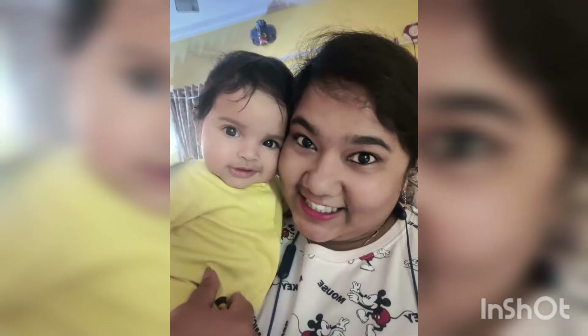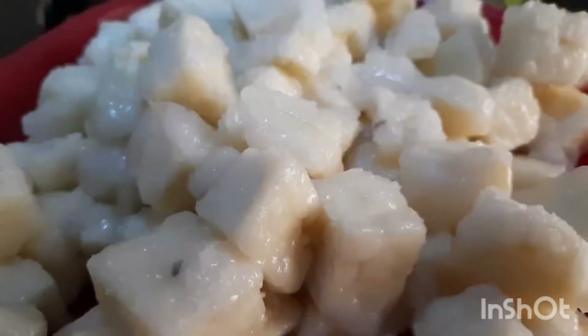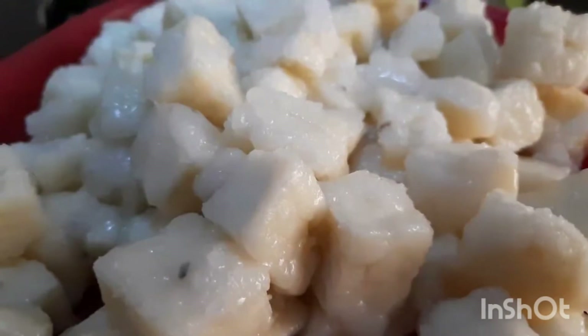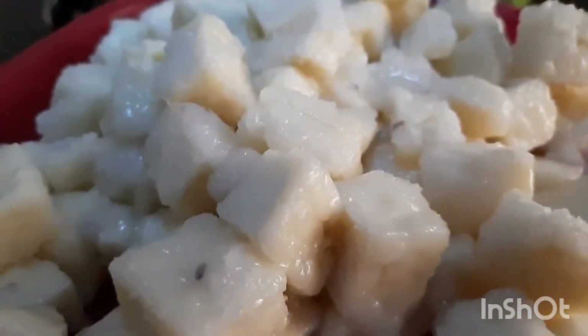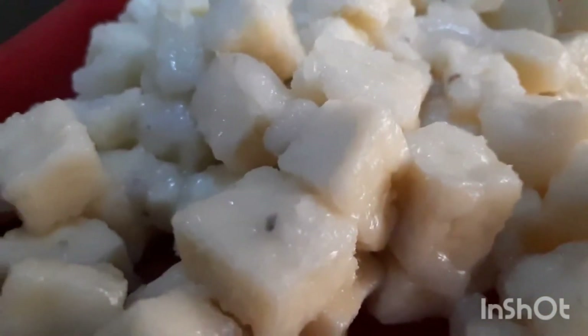See how beautifully they look at the camera and pose — amazing, isn't it? And there my tasty, yummy sugar-coated paneer bits are absolutely ready. Let's serve it, let's gobble it, let's enjoy it!